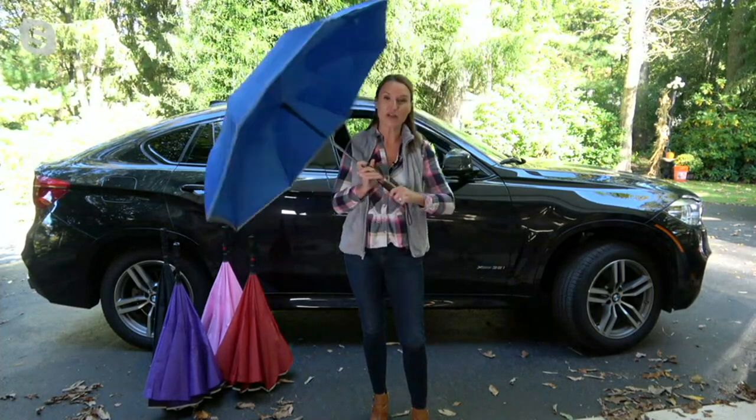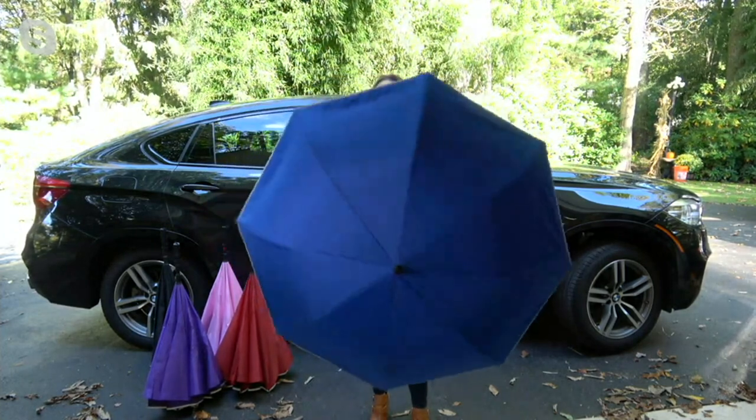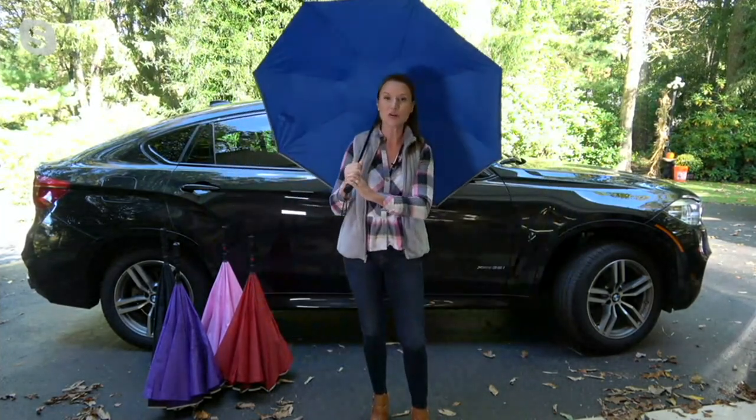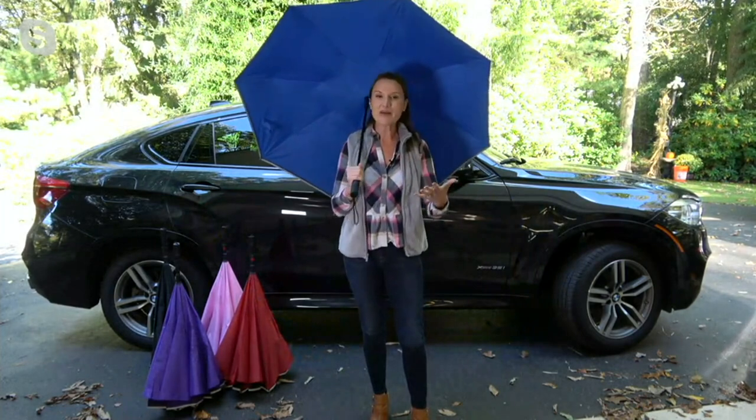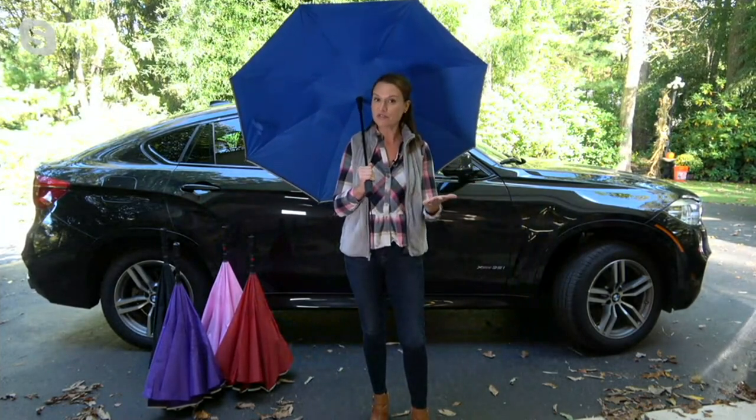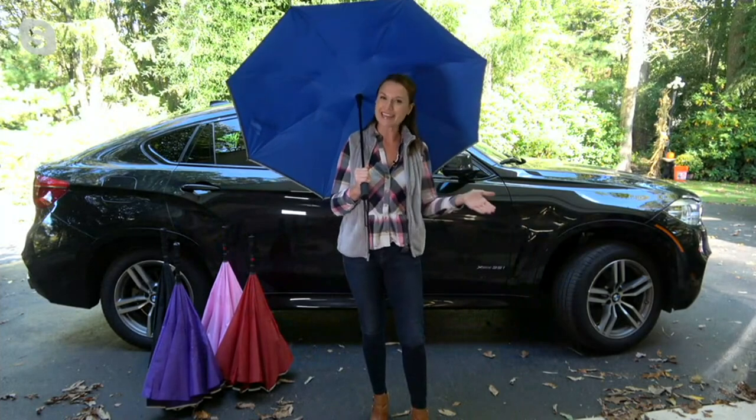It is truly like a golf umbrella — it is enormous. So if you have multiple people, if you're walking dogs, if you have a stroller, or maybe you're carrying grocery bags, it's all about functionality. You have all the great features you've known and loved with the reverse umbrella for years, just in the biggest size we've ever offered.